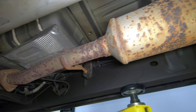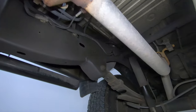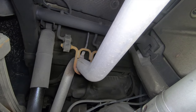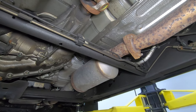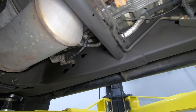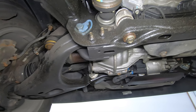Any coating you put on the exhaust is going to get burned off. Realistically, this exhaust is going to last pretty much the life of the truck — you'll wear out other stuff before the exhaust becomes an actual problem.